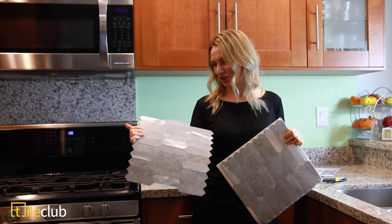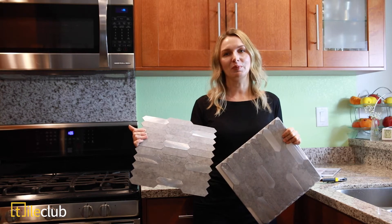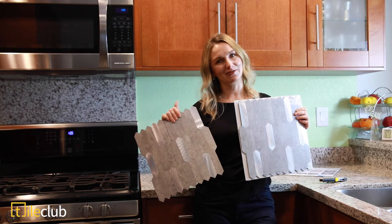We're very excited to improve our kitchen with this cool looking tile and I will show you a little bit of the process of how we are doing this. I'm very excited to see the final look.